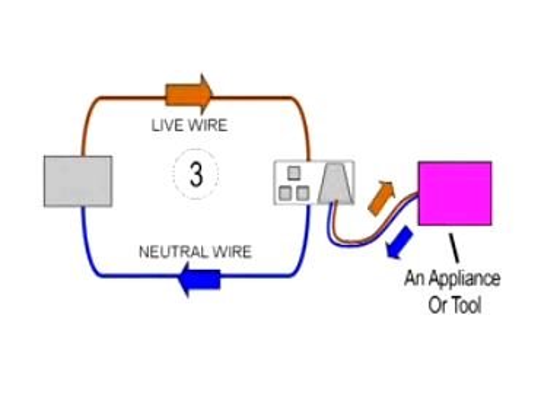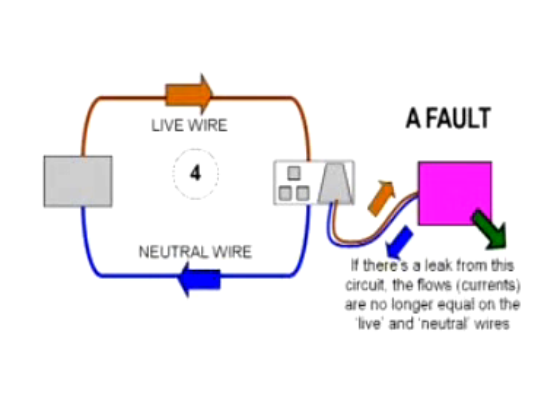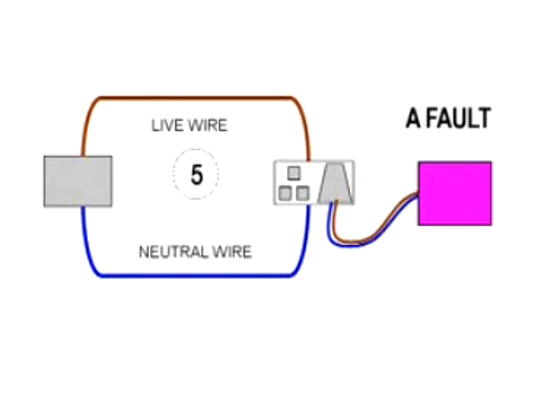In normal conditions, the current flowing in the live and neutral wires are equal. But in fault conditions, these currents may no longer be equal. When the RCD detects a difference of 30 milliamps or more in these currents, it should trip in less than a third of a second, thus removing the supply from the affected circuit.